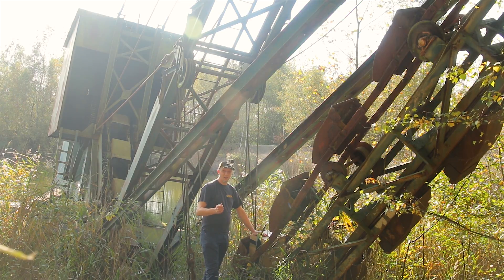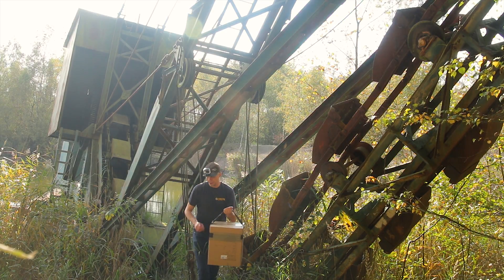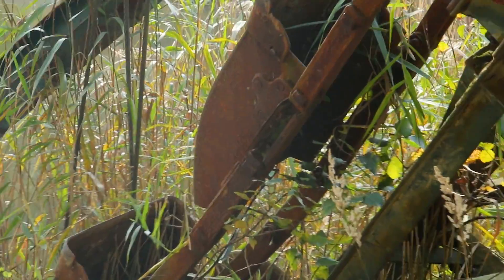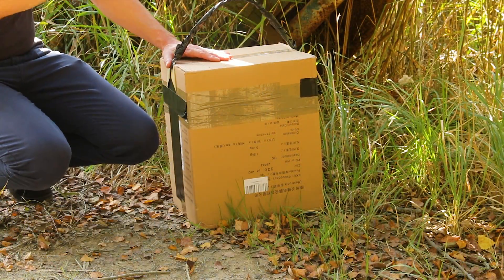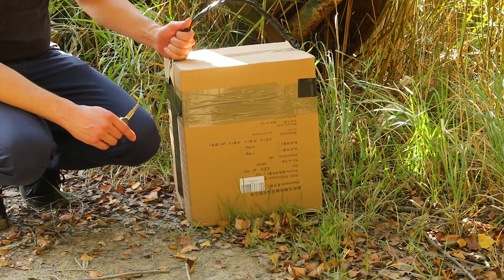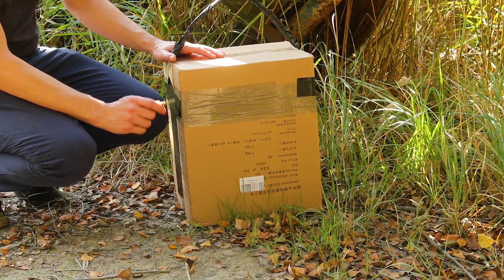Hello Nerdiasm, today we are unboxing something very special. This is what I found here — let's check it out. I'm here in a very special setting in Belgium. It was a very long walk to get here, so I made a little handle out of duct tape, which is quite funny when you pass people. But now let's unbox it and see what it is.